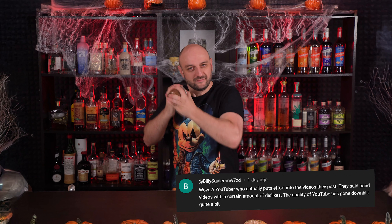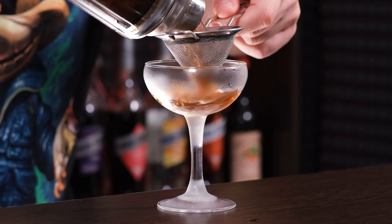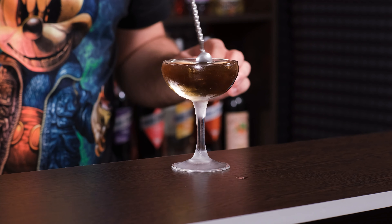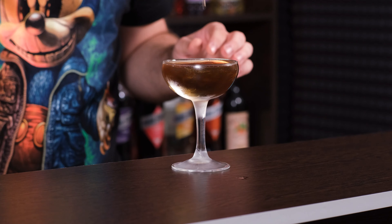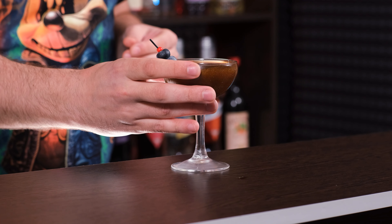The next cocktail is called The Soul of My Ex. And it is black — just like the soul of my ex. It is shaken. To the shaker we're gonna add activated charcoal, just for the color. One tablet. Then we need white rum, or vodka, or basically anything that's see-through. Two ounces, 60 ml.